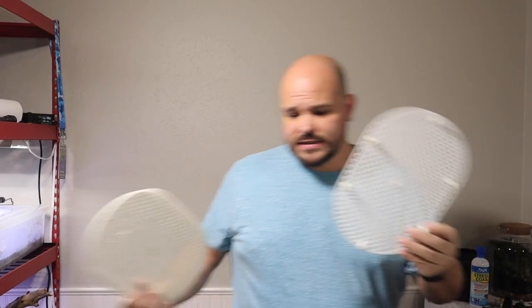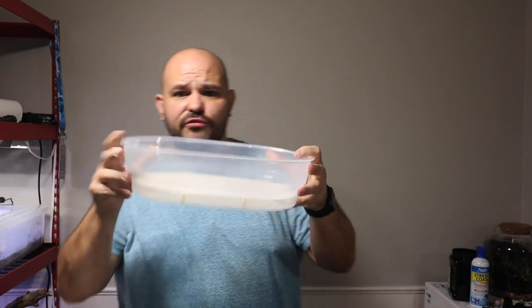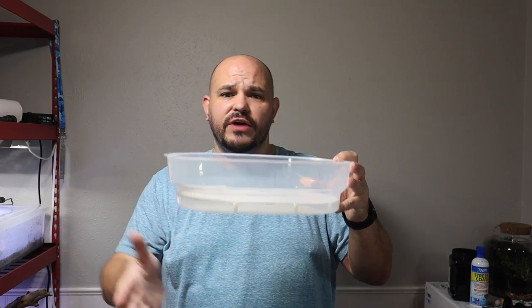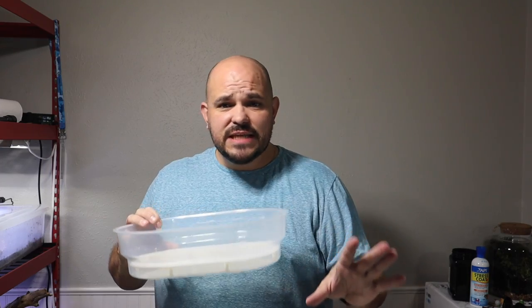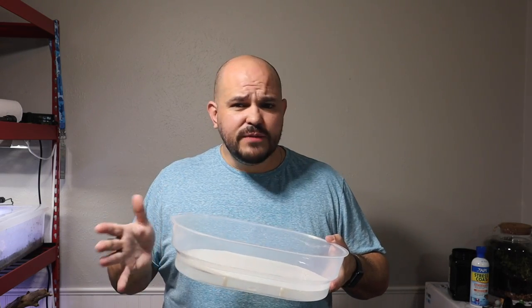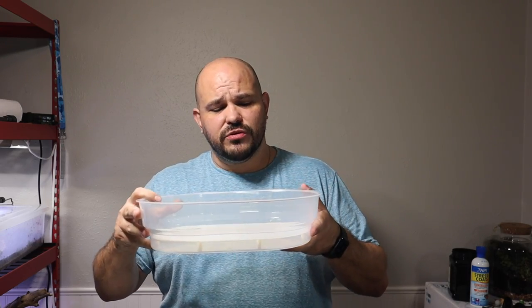We're going to be using a different hygrometer in conjunction with the included one. Setting this thing up is pretty simple. We take this little grate and sit it down inside the tub, leaving a gap — because you're going to fill it with up to three and a half ounces of water, which provides the relative humidity inside the tub. The button quail egg needs right around 50% humidity at 100 degrees Fahrenheit.